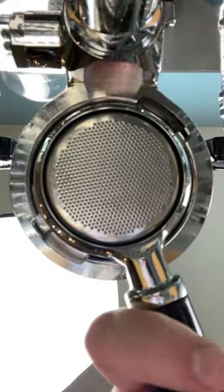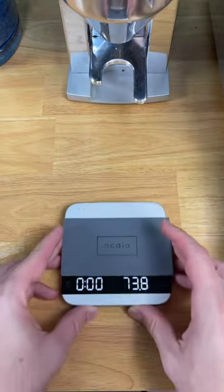What happens when you put cacao beans in an espresso machine? I wanted to find out, so that's exactly what I'm going to do.